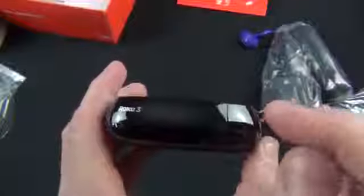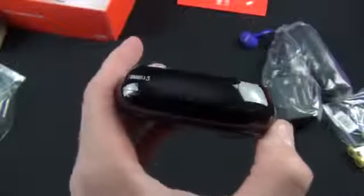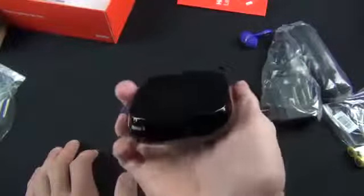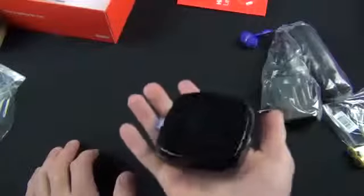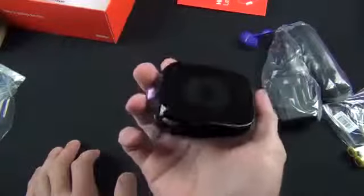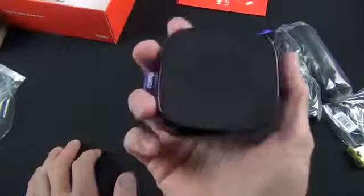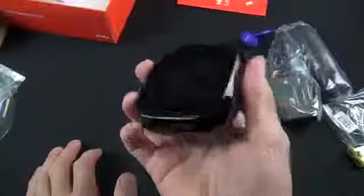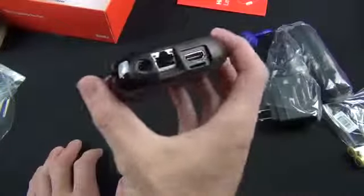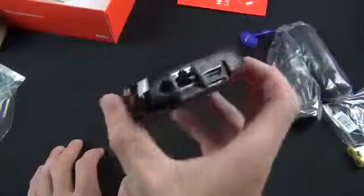On the side we find the USB port for connecting external storage. There's Roku 3 branding on the front along with an LED light that illuminates when connected. On the bottom there's a rubber foot for grip on your entertainment cabinet. One thing I noticed is that although it's still very light, they've added some weight — the previous Roku 2XS was so lightweight that HDMI cables would actually pull it off the shelf.